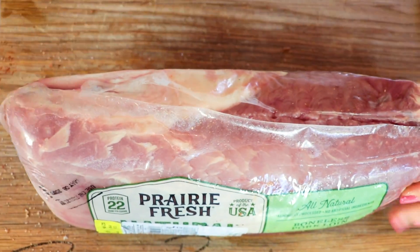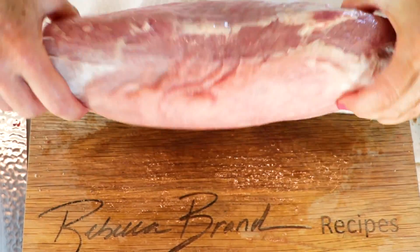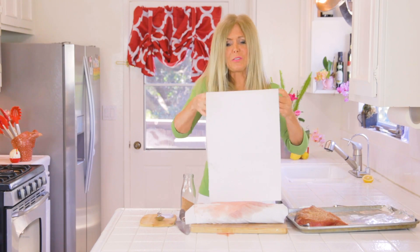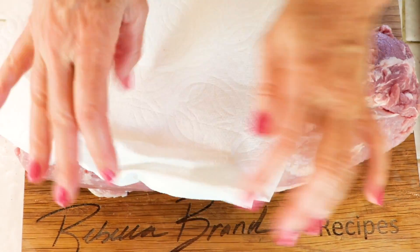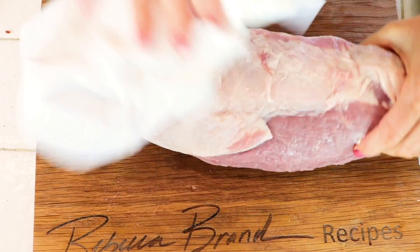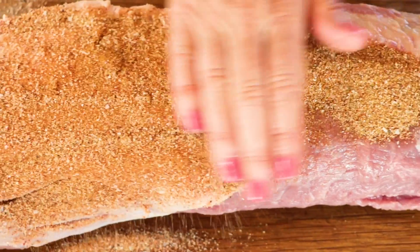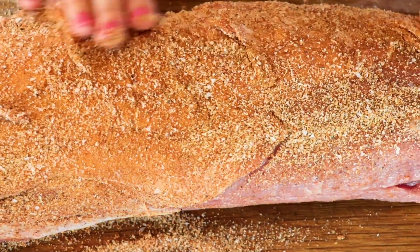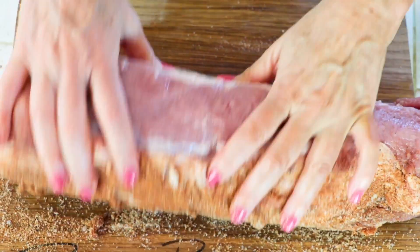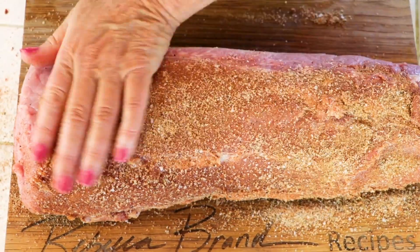The same goes for the pork. Roll the pork loin out on paper towels and give it a pat down — pork is a juicy one. A pork loin is generally really tender, so I don't need to go through the whole fork-tenderizing technique. I want to get the sides of this pork because it's pretty round, so add spices on every side, from the tip down to the belly. The loin is the back strip.